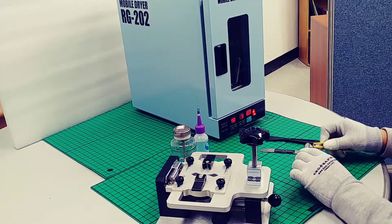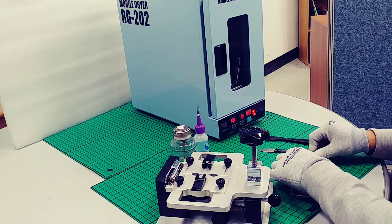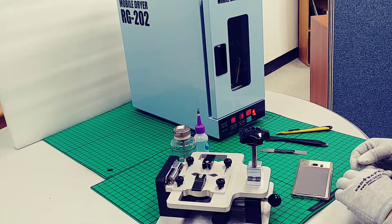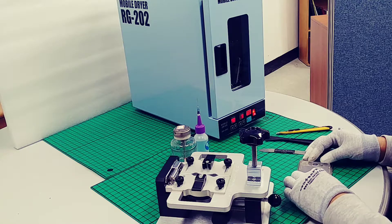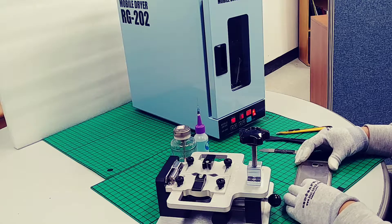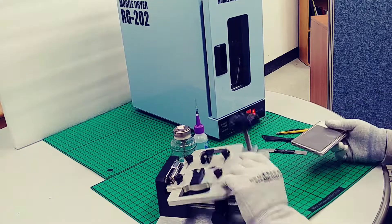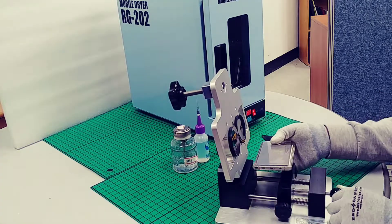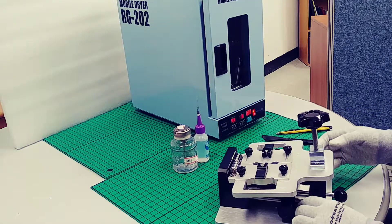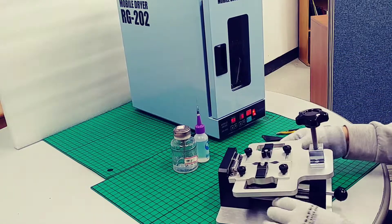Now, by the experience of the engineer, although the temperature for the conservation is not enough, the engineer used the strong sticky tape and plastic to try to disassemble the cracked rear cover. Now let's see if we can do it with RG.